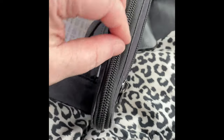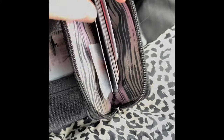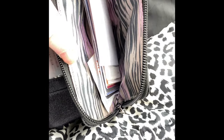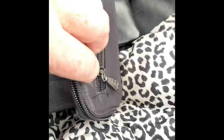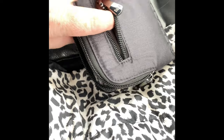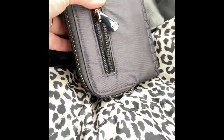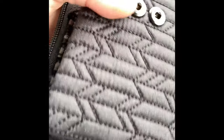It says 'Lug Tram' on it. On the top you have a zip that goes all the way down — you can get an iPhone Plus in here as well without the case on, and it does close. In here I've just got coffee card stamps and things like that. Here's your coin part, but I don't have anything in there. You can see the shimmer a little bit better now.